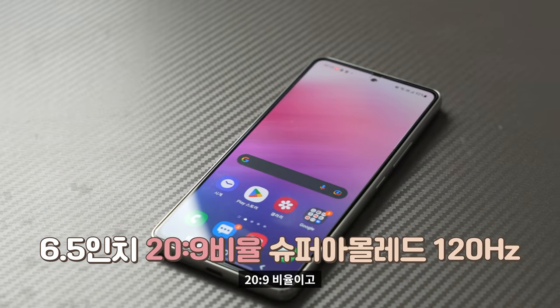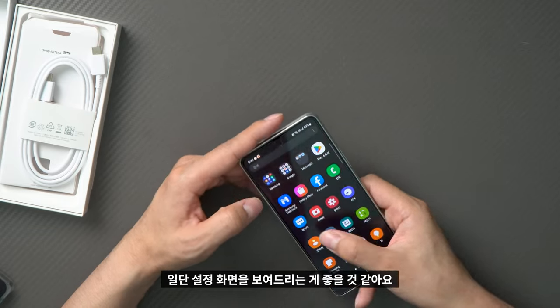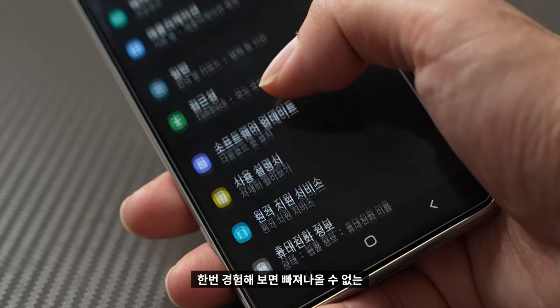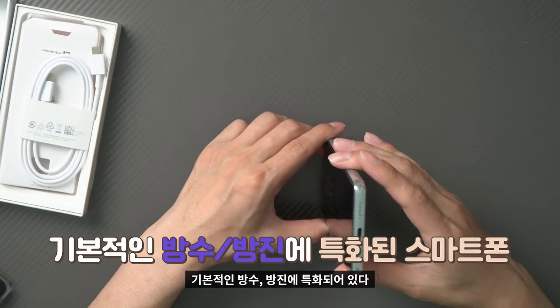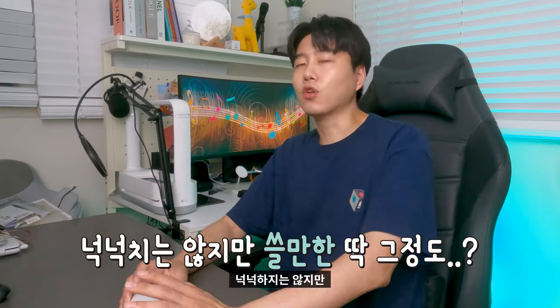The display is 6.5-inch, 20:9 aspect ratio, Super AMOLED at 120Hz. I'll show you the settings — yes, 120Hz is enabled here. The device also features IP67 water resistance. The processor is a Samsung Exynos 1280 Octa-Core, with 6GB RAM and 128GB internal storage.